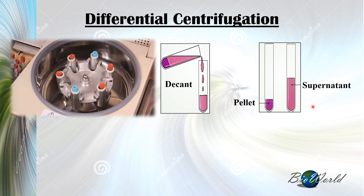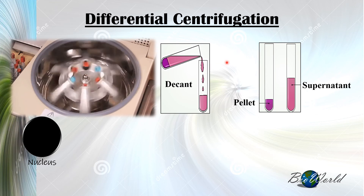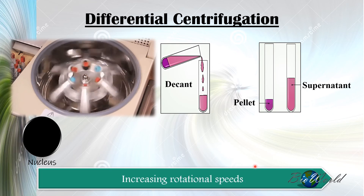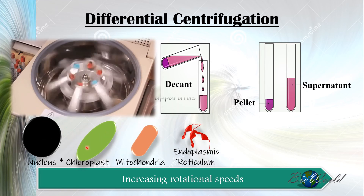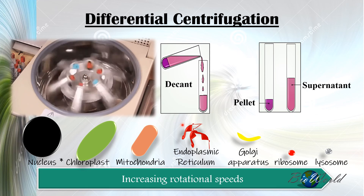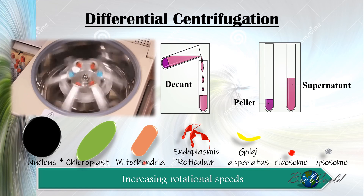During the first centrifugation step, the largest organelle sediments — that is the nucleus. The supernatant is returned to the centrifuge and rotated again, and decanting is repeated. The second pellet contains the second largest organelle. Based on increasing rotational speeds, in plant tissue the second pellet would be chloroplast, but in liver tissue it will be mitochondria. The third pellet contains fragments of the endoplasmic reticulum, the fourth the Golgi apparatus, and the fifth a combination of ribosomes and lysosomes.